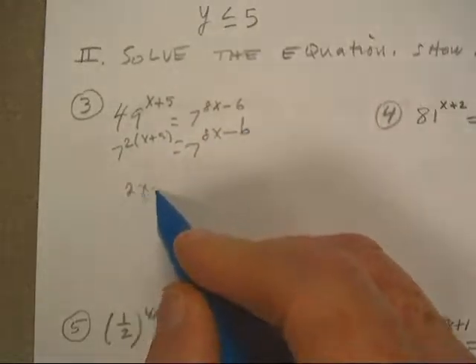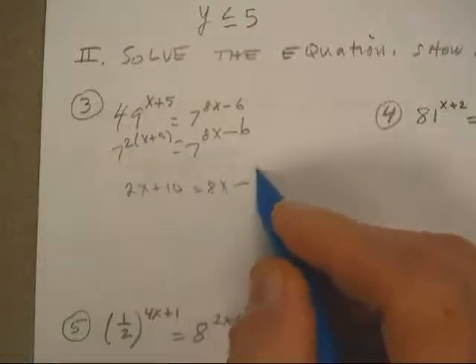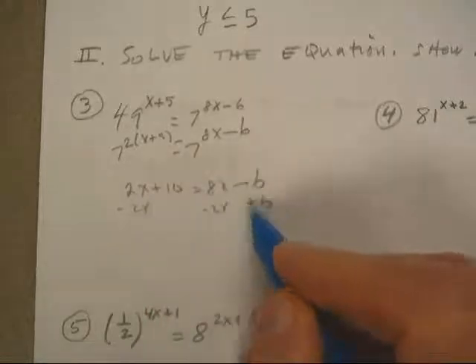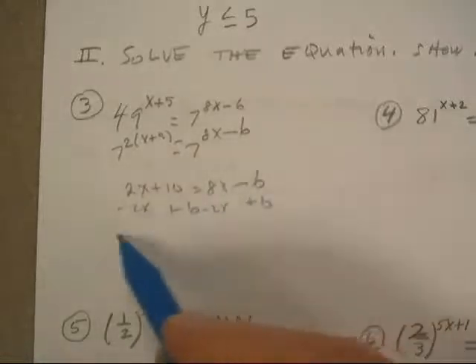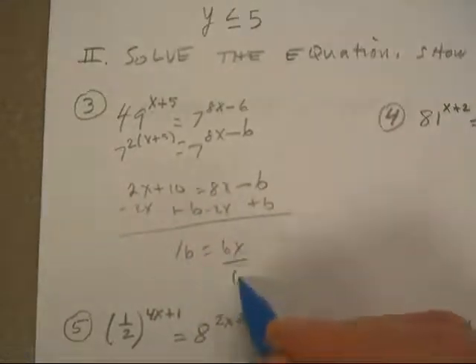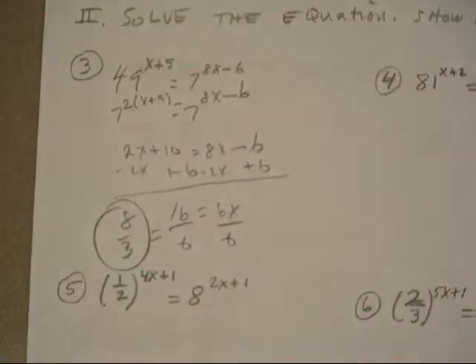I'm going to say 2x plus 10 when I distribute the 2. 8x minus 6, subtract 2x, add 6, 16, 6x, divide by 6, cut them both in half — 8 thirds. Ding, ding, ding.